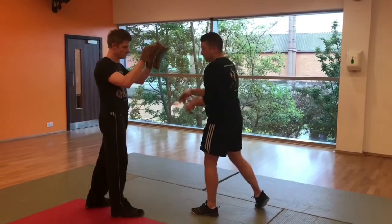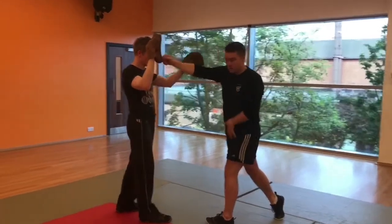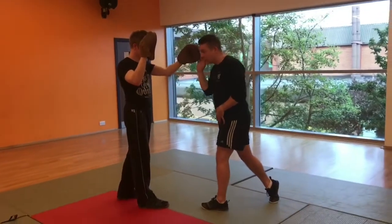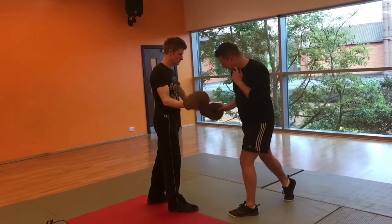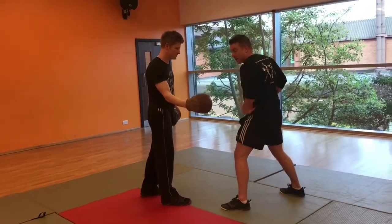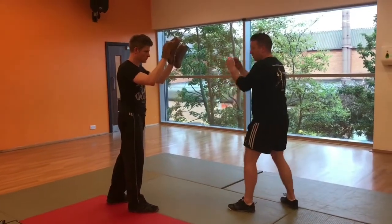We're going to add in those two elements now. So we go: jab on the step, cross with a twist, target comes out nice and close because you wouldn't hook at distance. Hook to the head, hook to the head — this is low — hook to what would be the side, the flanks, and then hook to the other side. There we've got our first six strikes.